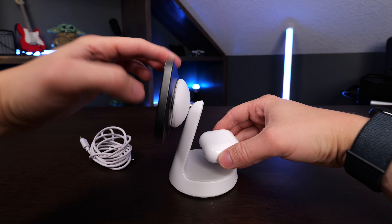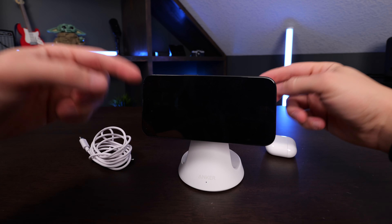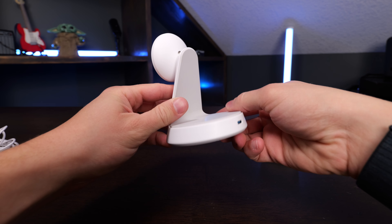This is really great. It's very easy to adjust the angle of your phone, and it's also a fantastic stand to use in always-on display mode on the phone as well. I highly recommend this Anker 2-in-1 dock stand.